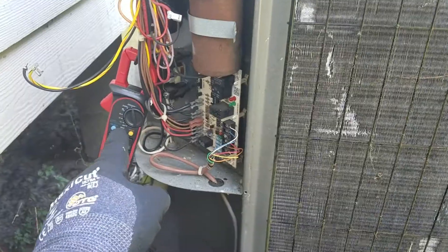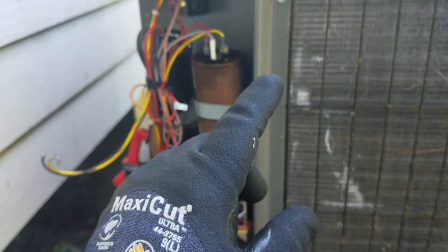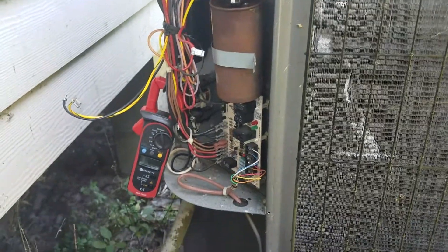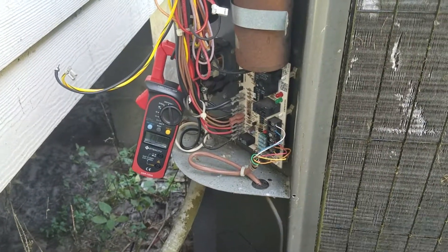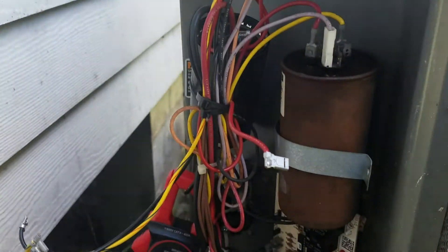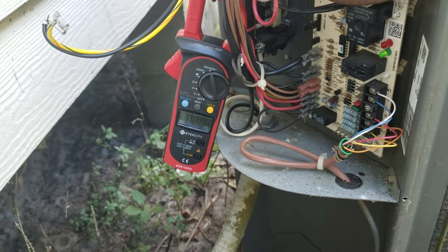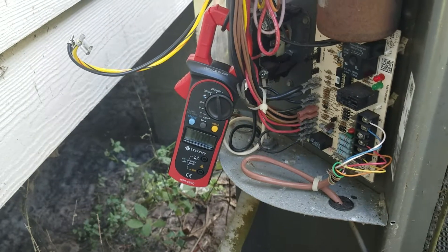I'll go in the house and flip all the breakers, turn the AC on, run a test, then pull the breaker, go back in the house, flip everything off, come back out, start the video, hook up the hard start kit, and then do another test to see what it draws on the locking rotor amps. I'm going to take the duck bill fuse, plug it in, then this should kick on and we'll look and see what the lock rotor amps or inrush current is.